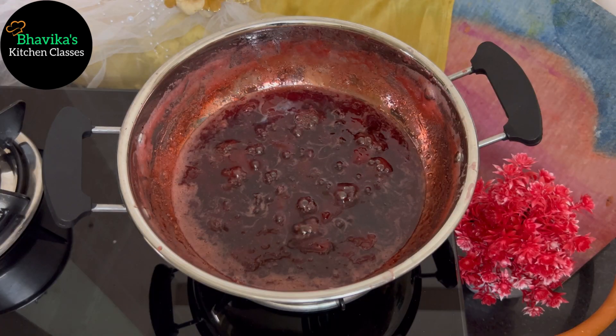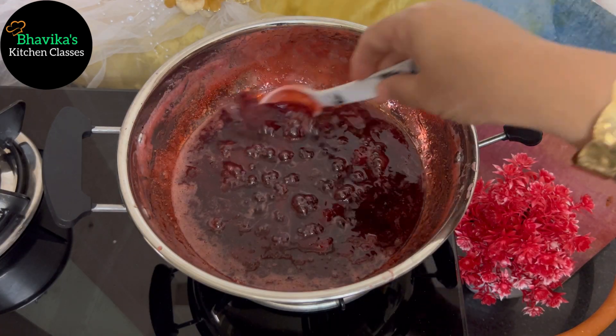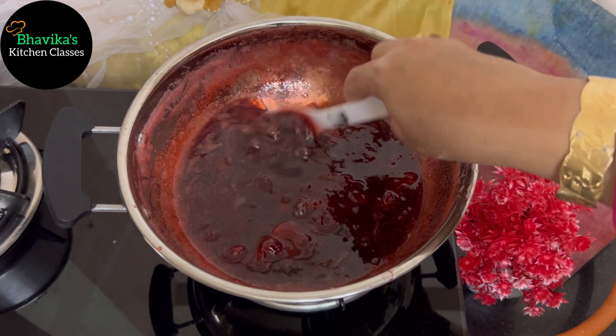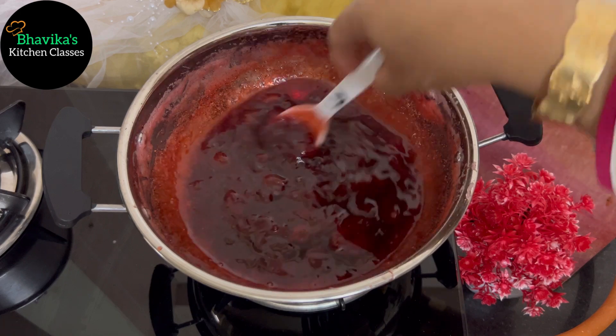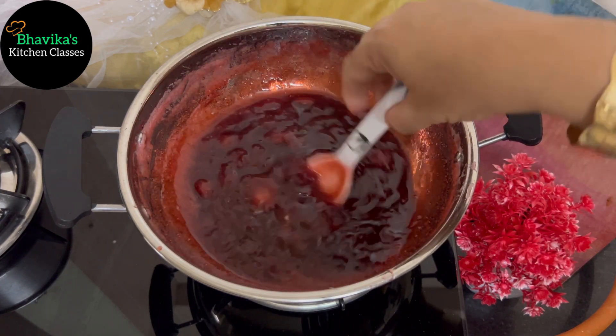After 5-10 minutes, it will have a good shape. You can see the consistency — the color is very nice, it is red. We are ready for strawberry jam.